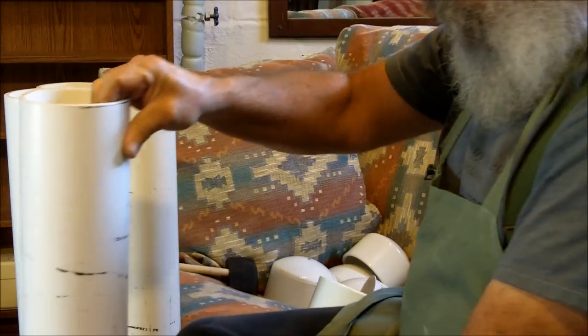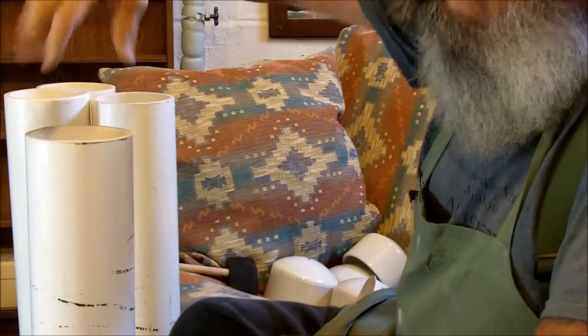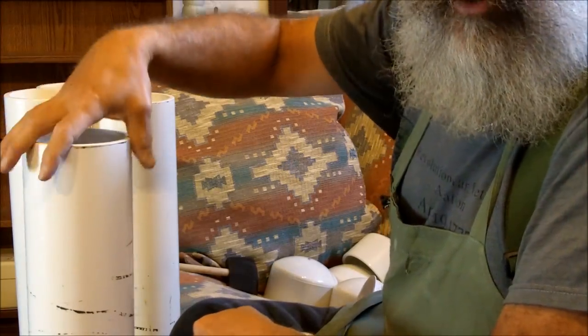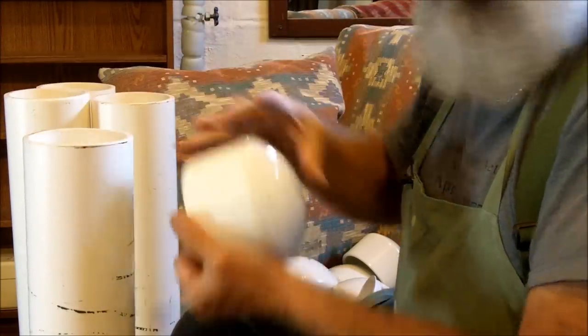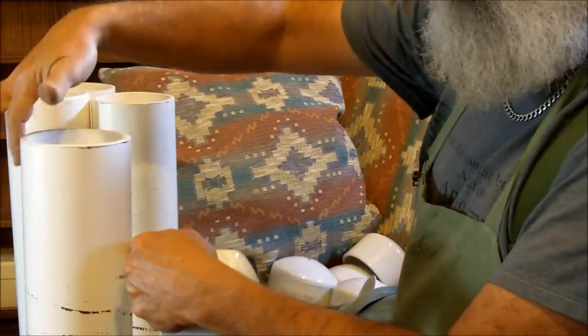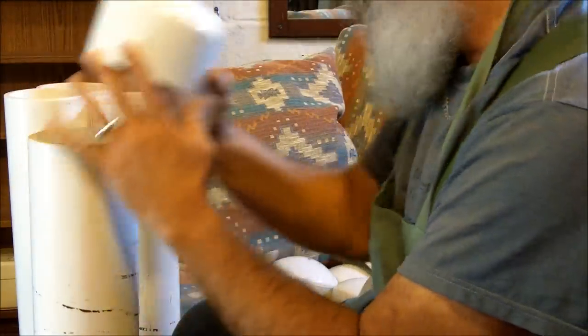Then for the other end, I'm going to use another cap and leave this one unsealed. I'm going to bury the tube with this end up, and as long as it's not in a low-lying area where water could get in, it should be okay open. This is a very tight fit, so I'm actually going to put some petroleum jelly on here before I put the top on to give it an even better seal.